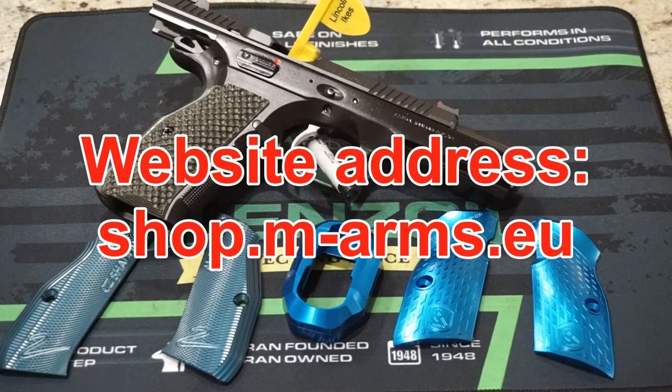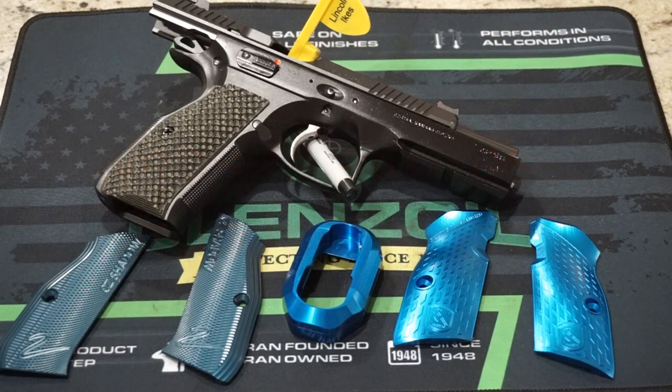They do have an international market where you can purchase the products I'm about to show you. Just to give you a heads up: when you put those products in your cart and you enter a USA address, you're going to get the US dollar conversion price, which is going to be a little bit lower than what you're seeing on the website — at least as of September of 2022.